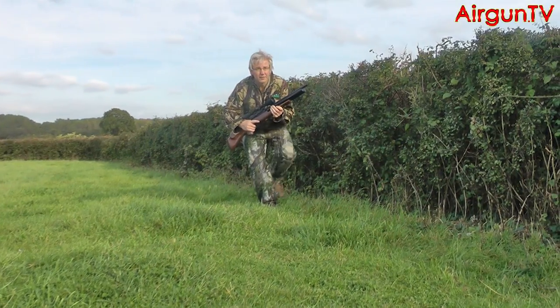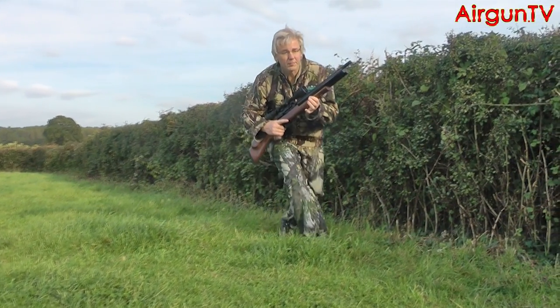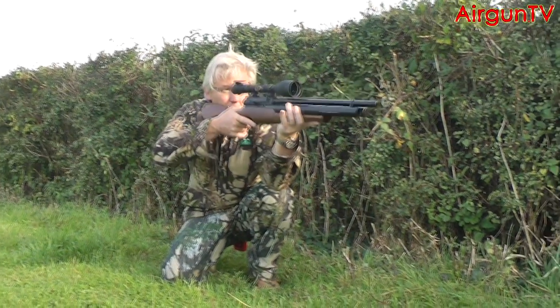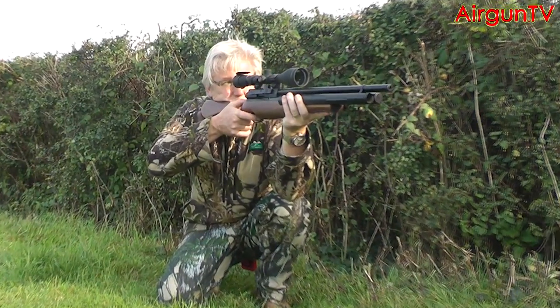This is very much a rifle for the hunting field where its lightweight, superb handling and highly accurate recoil-free performance make it quite a formidable tool whatever your quarry.